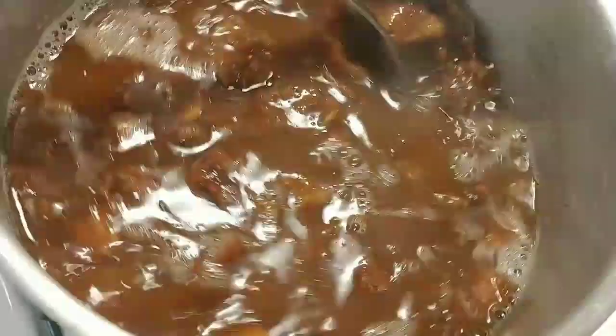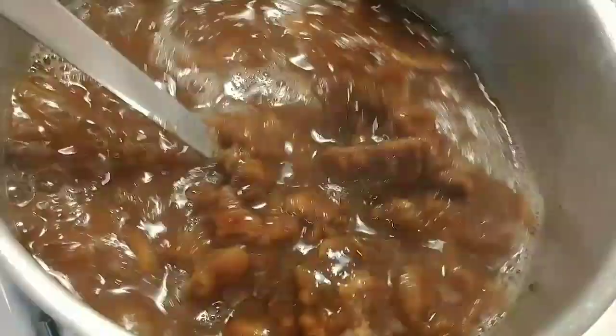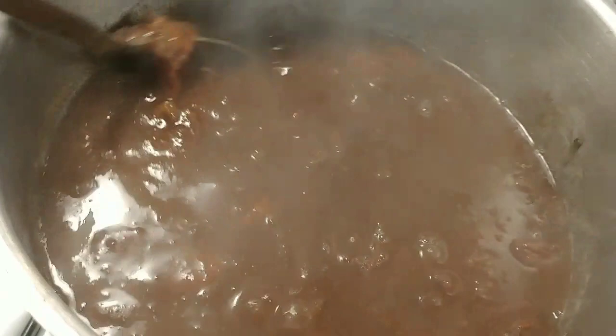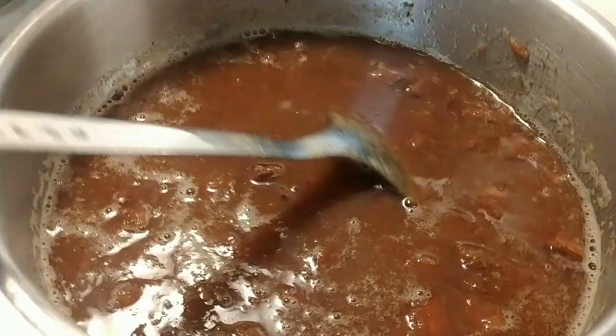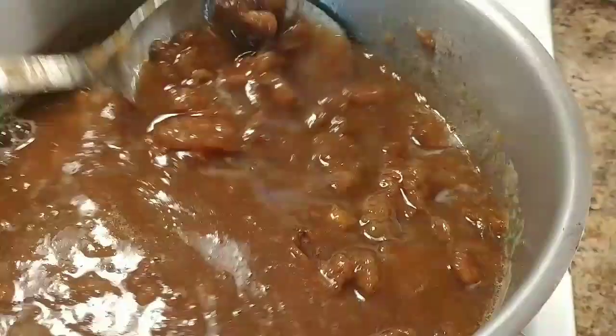Let them boil down — see, they're becoming very thick now. Just let it cook down. About 17 minutes in, the tamarind looks like this, nice and stewed. Now I'm going to turn off the heat to show you the next step.